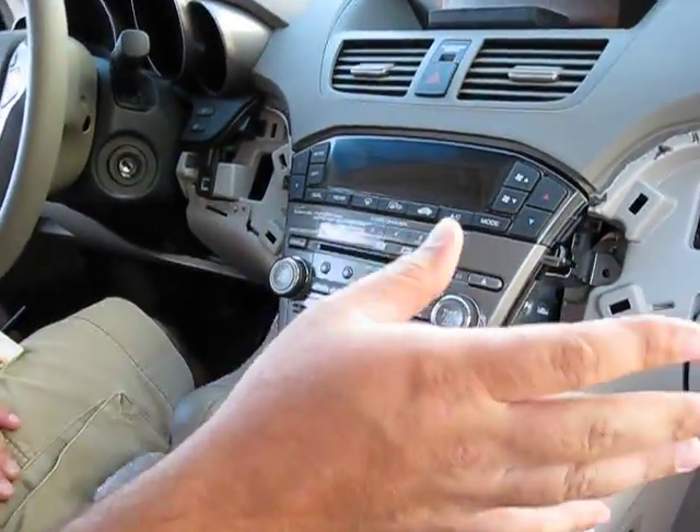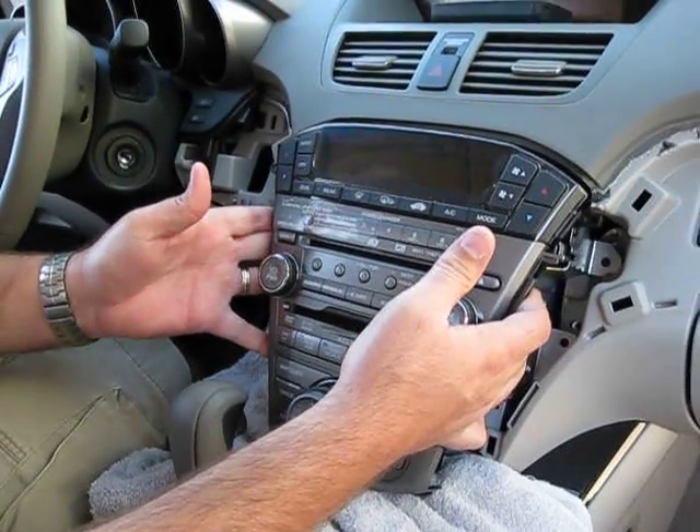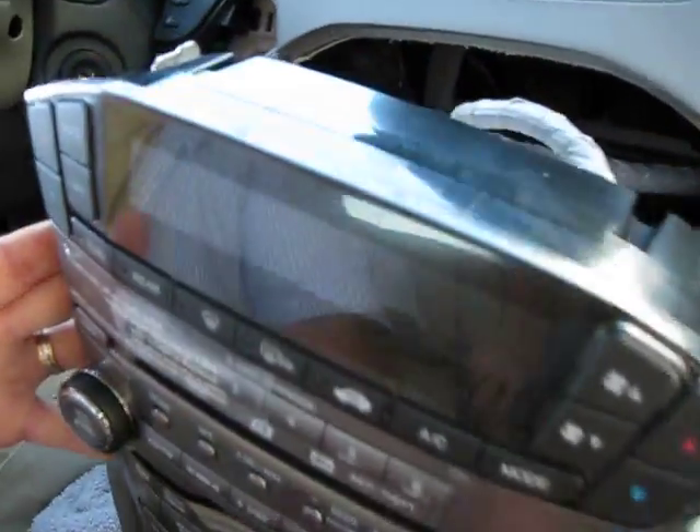The first thing you want to do is gain access to the radio by removing whatever panels you need. Then you want to remove the radio and get to the back of the radio where the satellite tuner plugs in.